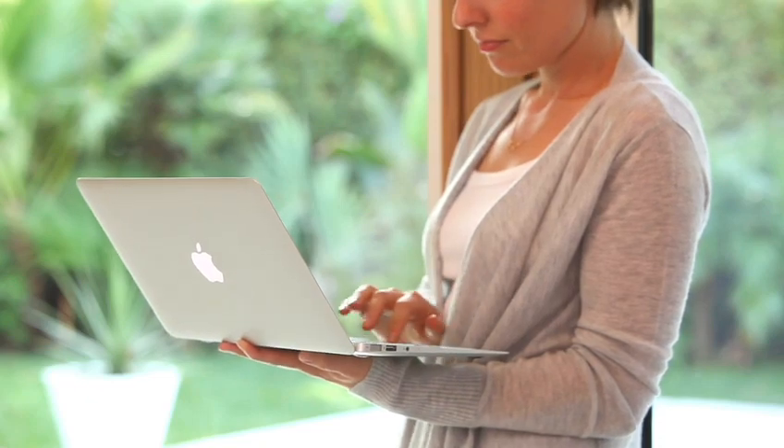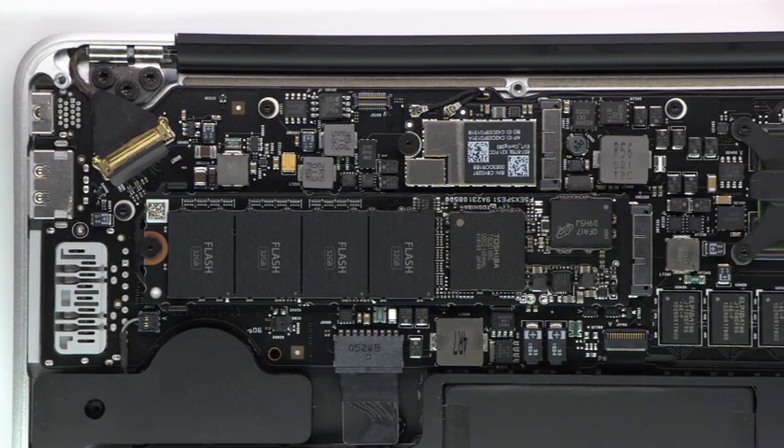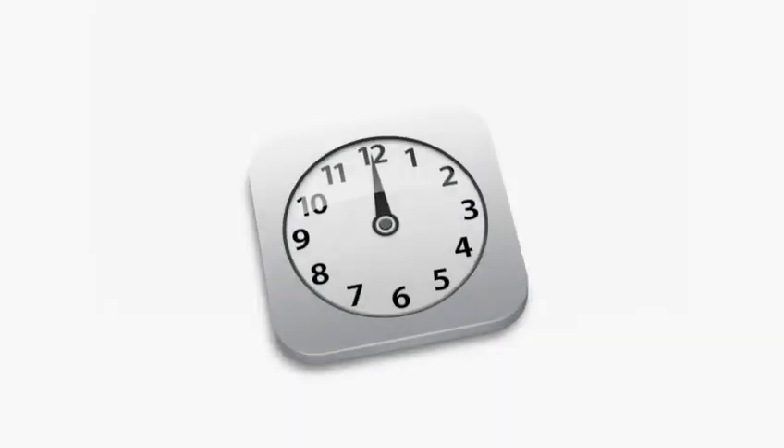One of the key design decisions that we made early on with the new MacBook Air was to use flash for storage. We do flash storage differently than other computer manufacturers. Rather than package it inside a housing, we place the chips directly on the logic board so we can be much more efficient about the way we use space. This gives us a lot more room for batteries, so what you get is up to 5 hours of battery life on the 11-inch product and up to 7 hours on the 13-inch product, and you get up to 30 days of standby time.